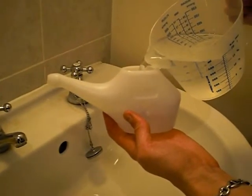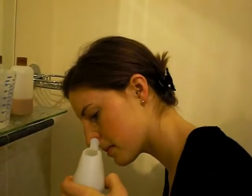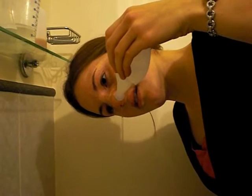Pour 150ml of the solution into your neti pot. Lean over the sink and tilt your head. Place the spout of the neti pot gently into the upper nostril. Keeping your mouth open, tilt the neti pot so that the solution pours into the upper nostril and flows out of the lower nostril.